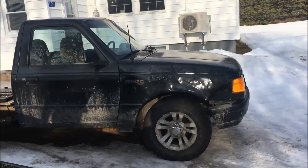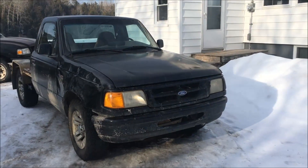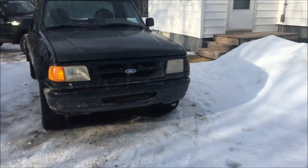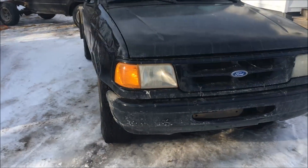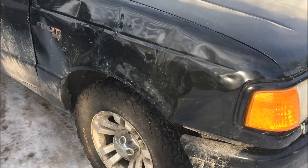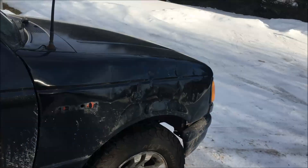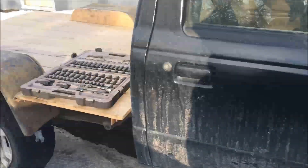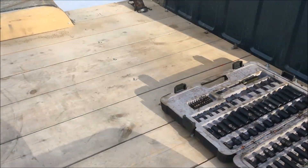I was asked to do a further video on this Ranger and the progress. Well, I got headlights now — actually starting to look a little better. This fender is still beat up but I think we're just gonna body fill it. It's good enough, not bad anyway.